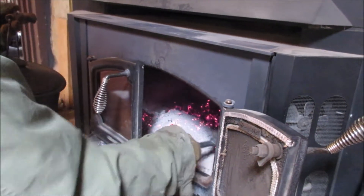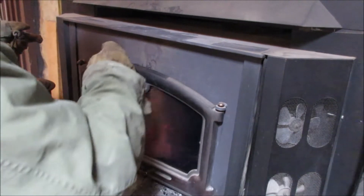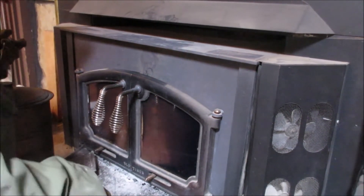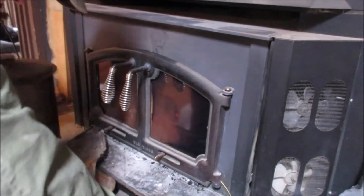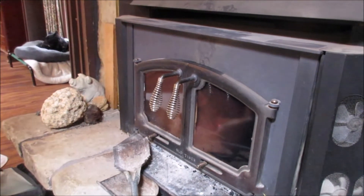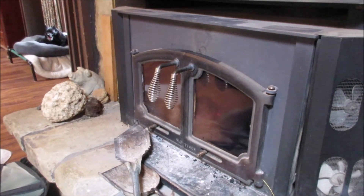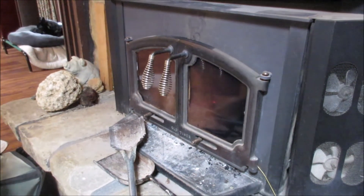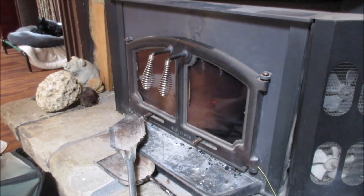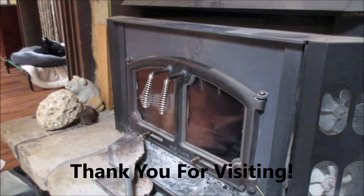Those coals got in there on the creosote, so we're going to have a little smoke. Open the draft, get some wood, and we've got a fire again. Thank you very much for visiting — that's kind of how it goes. If you run your fire hot, you don't have to clean the chimney very often. If you load that firebox up and choke it down, you'll be cleaning it at least once a month. So mind your fire.